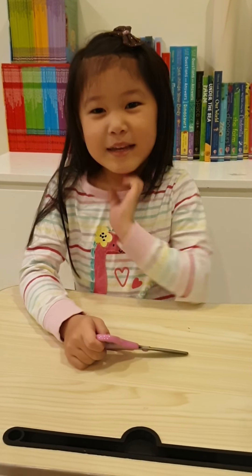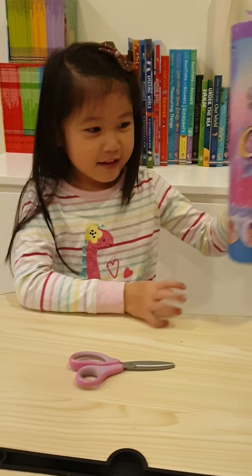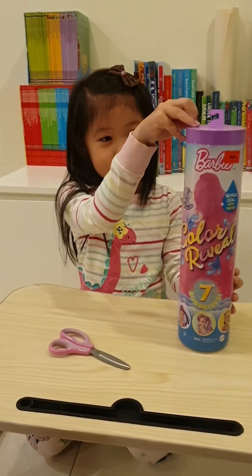Hi guys, me and Emily. Today we are opening a color reveal. Let me go get it. It's under my table. Now we are going to see what's inside.